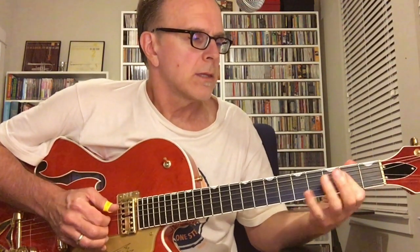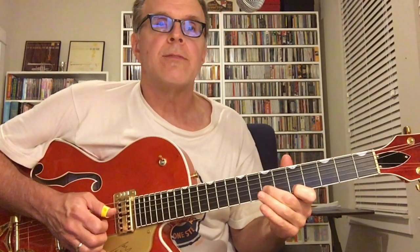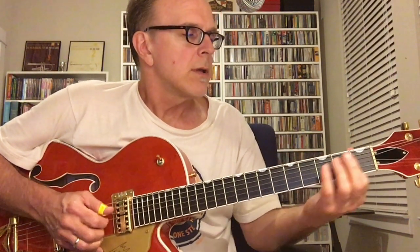Here's another segment in my How to Fingerpick Like Mississippi John Hurt series. This one is a song I really like to play and sing called Monday Morning Blues. It's in the key of A. He uses this slide up to the D chord, then there's the A, and then here's the E chord.